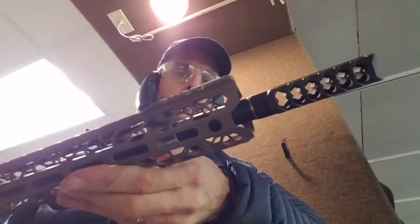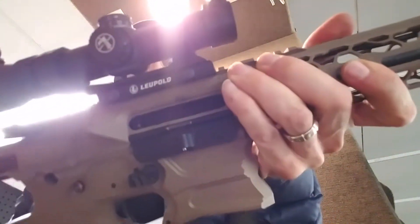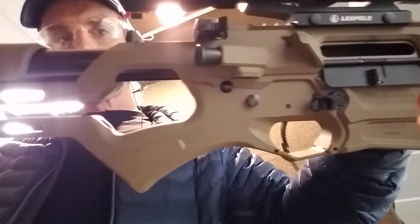And here we have a Cobalt Kinetics AR. How did that happen? Look at that. I don't know — it might be light-loaded ammo.